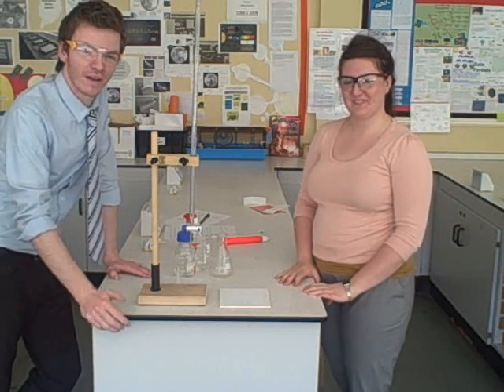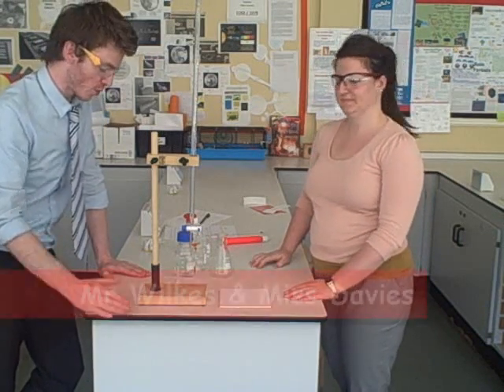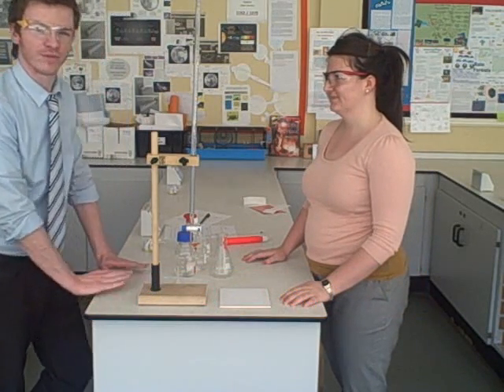Hello and welcome to a short video guide on how to carry out a titration, aimed predominantly at Key Stage 4 science pupils. I'm Mr Wilkes, this is Ms Davis, and we're going to talk you through a few basic questions that you might have when dealing with titration.